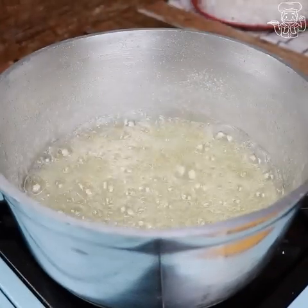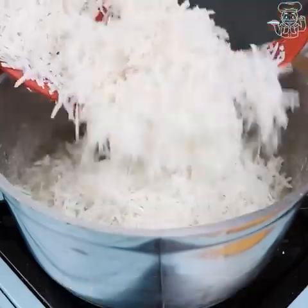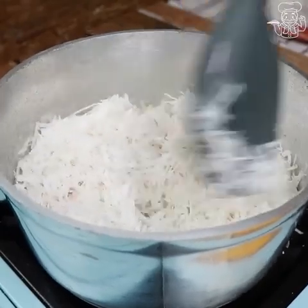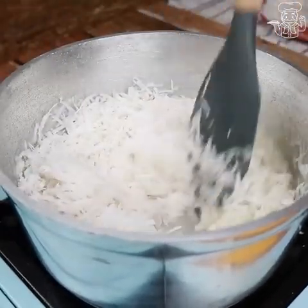Once we reach this point, we will add 500 grams of fresh coconut. I use a medium grater on this coconut, but the size is up to your preference. If you want, you can use dehydrated coconut without sugar, but using fresh coconut is much better.